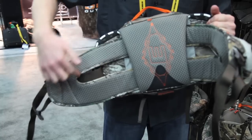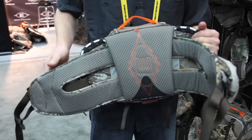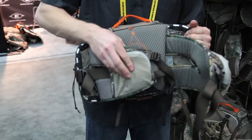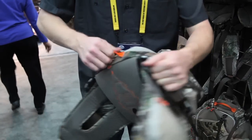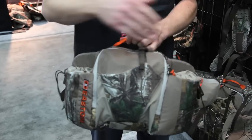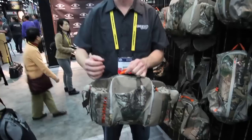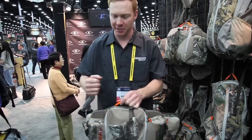Oversized waist belt with a nice cutout for your hip bone to sit into so that it doesn't rub on your hip bone as you're walking. Four-way stretch pockets on the pack, quick access front, main compartment, and two water bottle pockets that will fit oversized water bottles as well as just water bottles from the local grocery store or gas station.